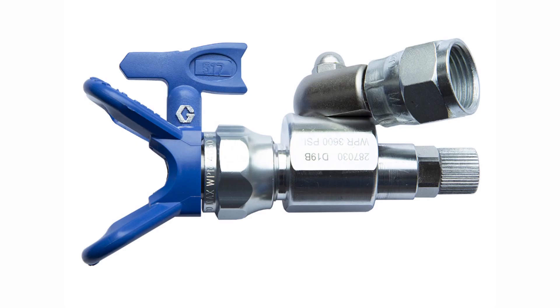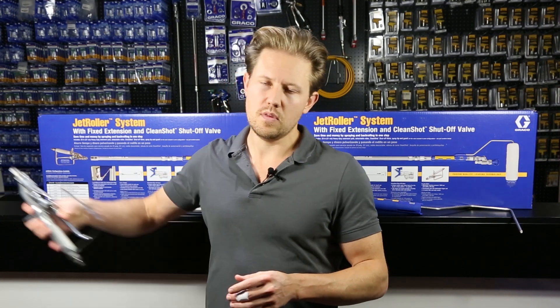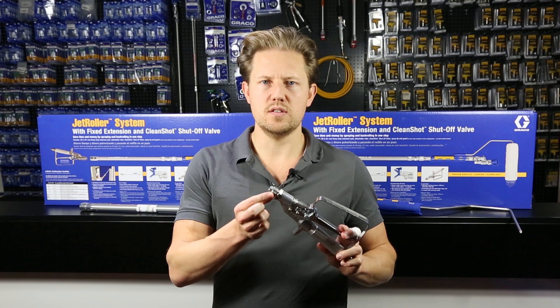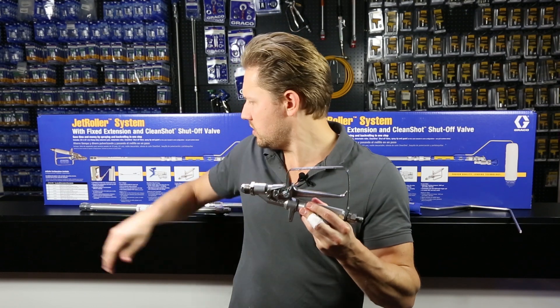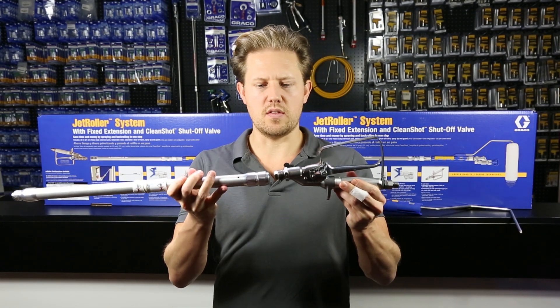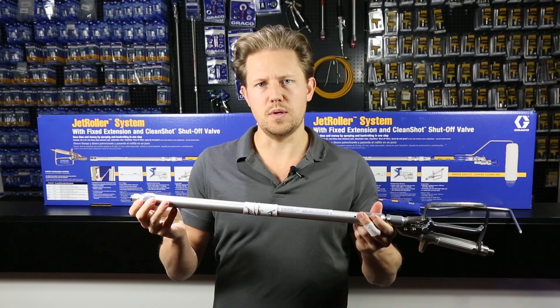Let's take a look at what the Graco Jet Roller is constructed of. We start with the spray gun — that's an inline spray gun and it will have a universal thread size of seven eighths of an inch. It's an inline gun because the handle and the extension, when you connect them together, will form a straight line. This extension is 50 centimeters.